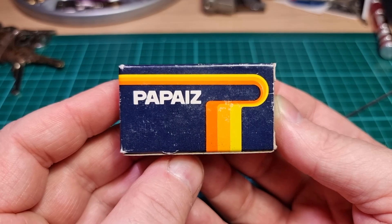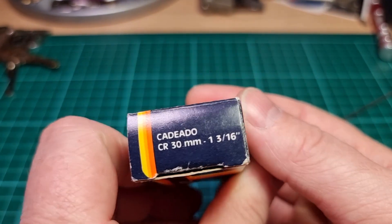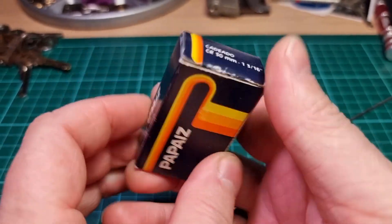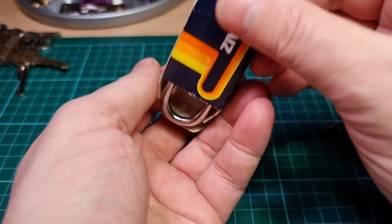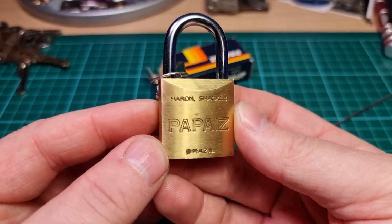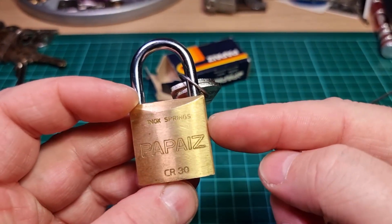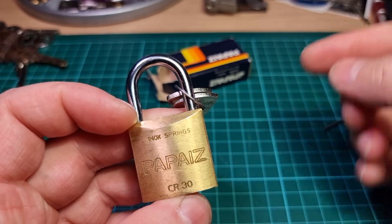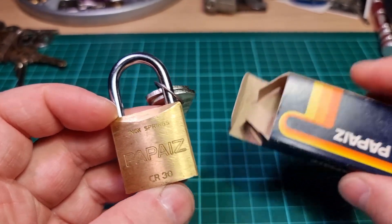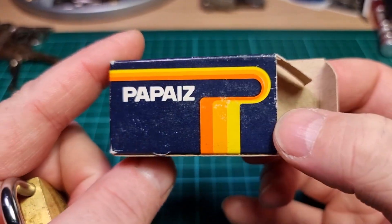Hi there, this is my lock and this is a Papaze CR30. It's a 1 3/16th inch mini padlock and this will be the 39th episode of Mini Lock Monday. I believe I've featured one of these Papaze CR30s in the past, but this is the first time I've had one with the original packaging.